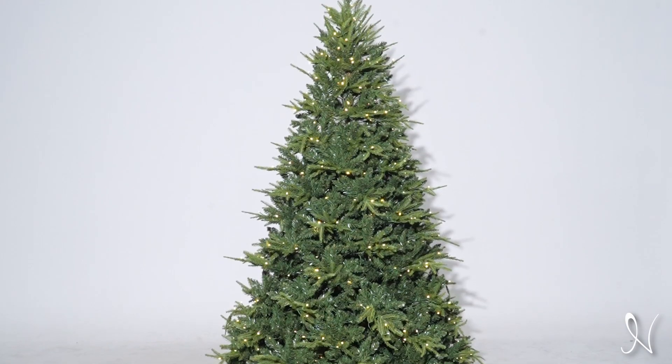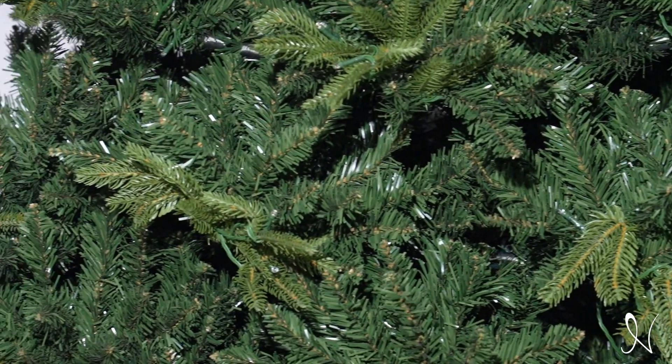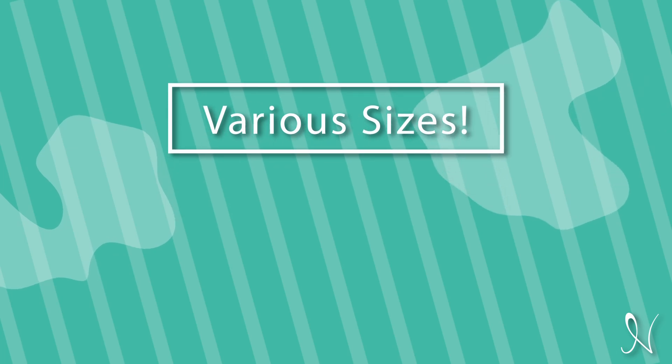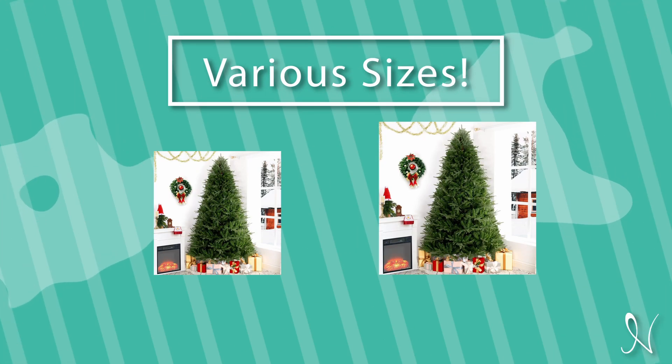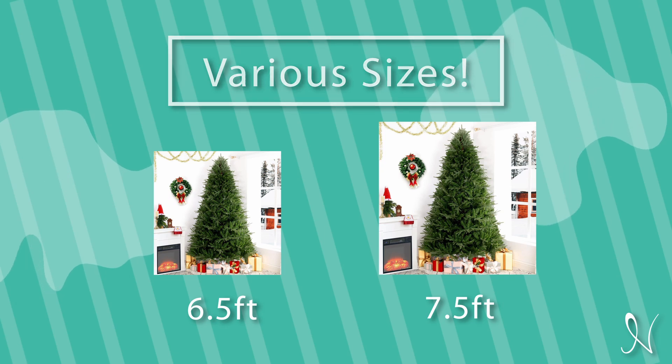This holiday season, create memories that will last a lifetime with a tree that brings magic into your home. The Camden Hinge pre-lit Christmas tree comes in various sizes, such as six and a half feet and seven and a half feet.